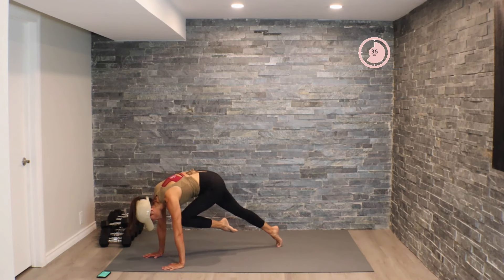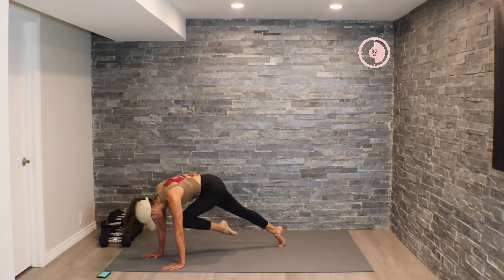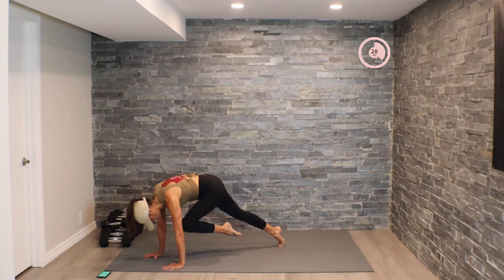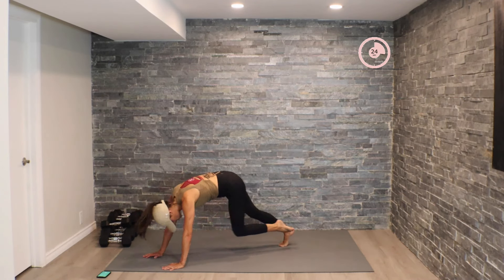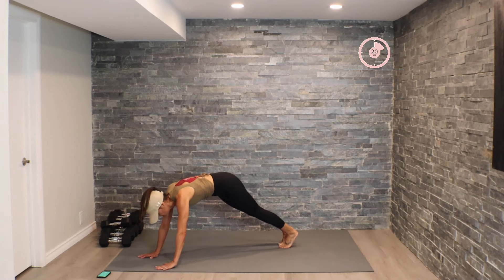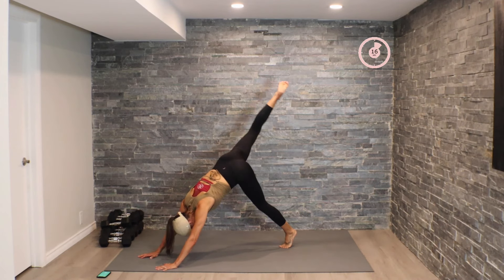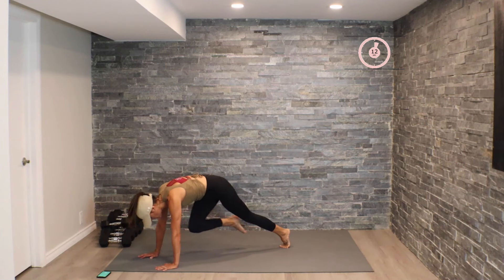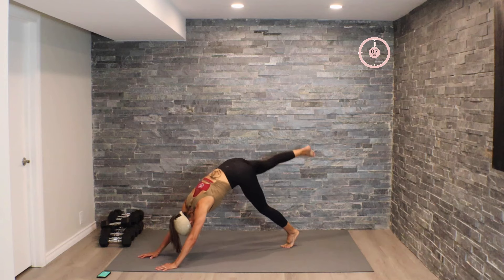Little bit of a pause as you bring that knee into the chest. Alright, we're about to switch it to the other side — here we go!